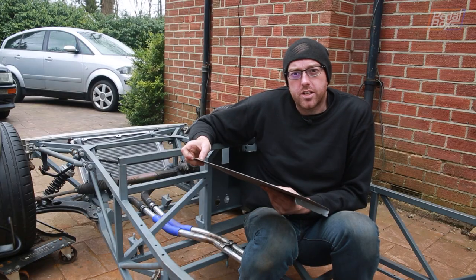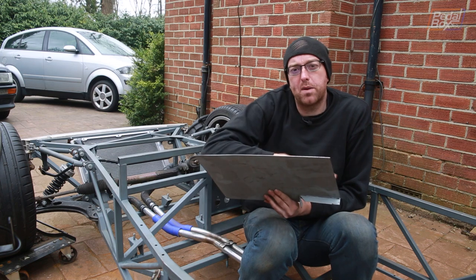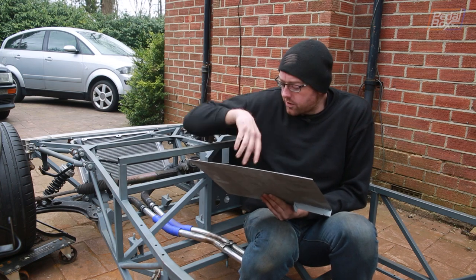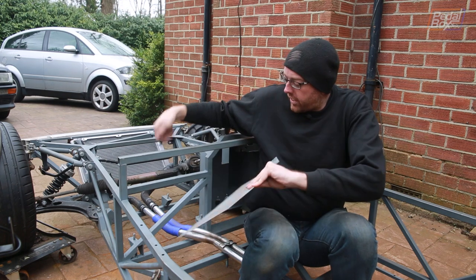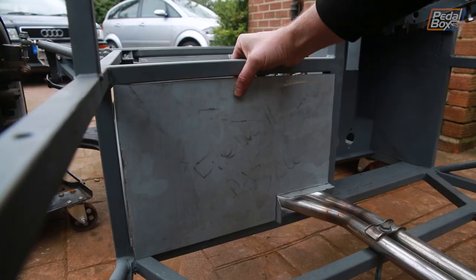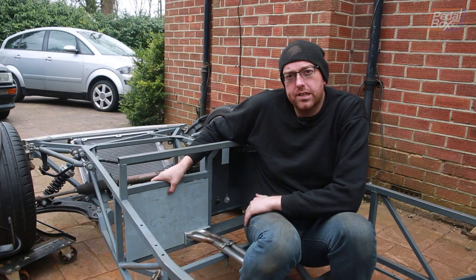Here's the next piece of the puzzle for the front of the car. This is our firewall panel that we've notched to go around these pipes and we've made it big enough that we think we can fit everything we need through this gap. We're going to get this welded in across here, and that will block off the end of the footwell on the passenger side.